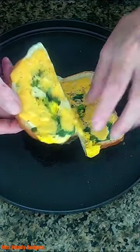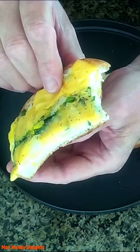Alright, let's try a little bite. Oh yeah. It's like I could eat these all day.